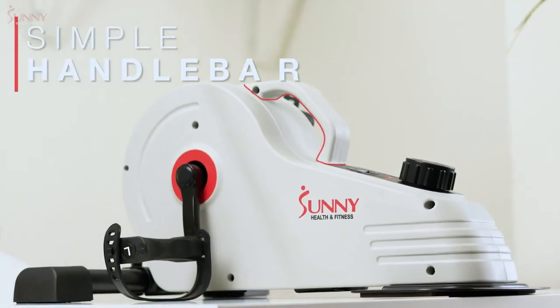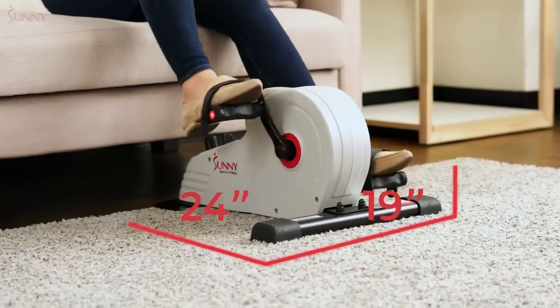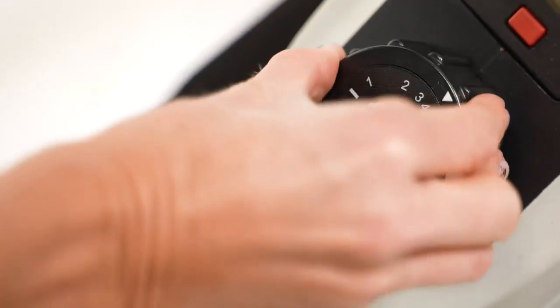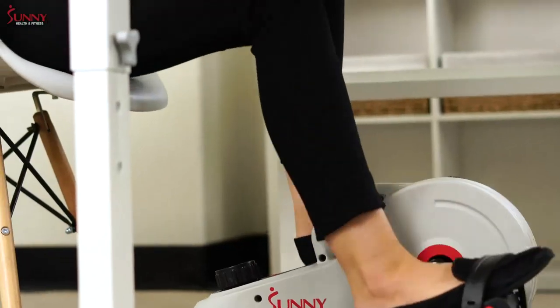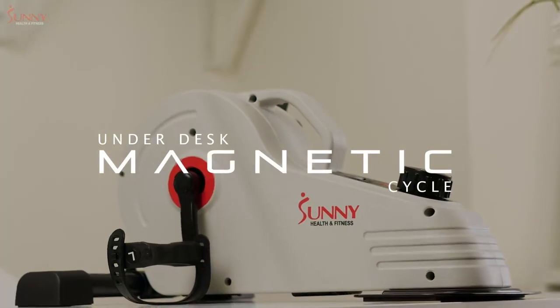This under desk elliptical is easy to store. Weighing just over 19 pounds, you'll be able to move it anywhere. With this machine, you're in control — there's no need to be plugged into the wall to operate it. Stride towards your health and fitness goals with the Sunny Health & Fitness Under Desk Magnetic Cycle.